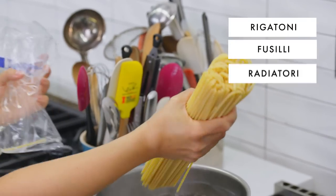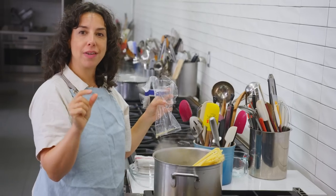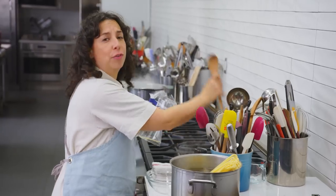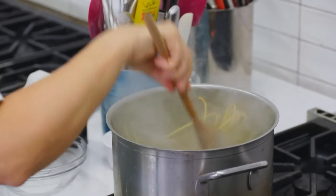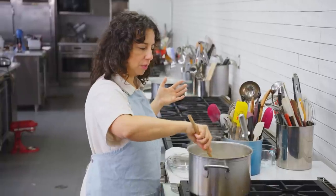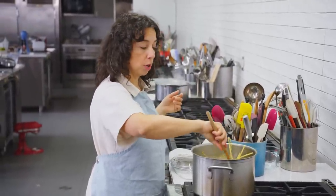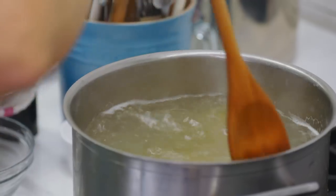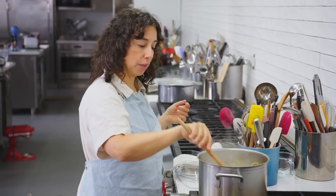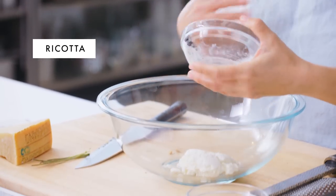You could also use rigatoni, fusilli, or radiatore. You could really use whatever — just don't use a tiny little shape like ditalini. And for the love of God, do not use angel hair. Bucatini's going. It'll take about nine minutes. Set a timer, because the only thing worse than not salting your pasta water is overcooking your pasta. I'd rather have it undercooked than overcooked. It's a true crime.